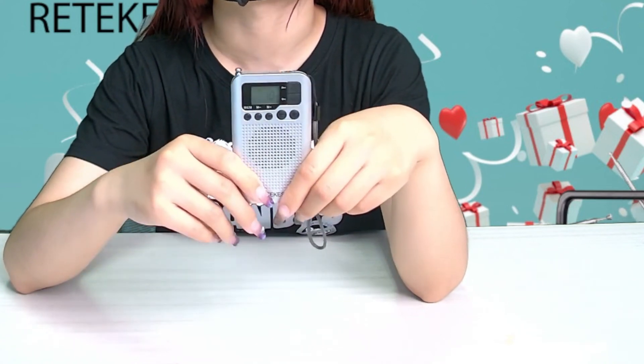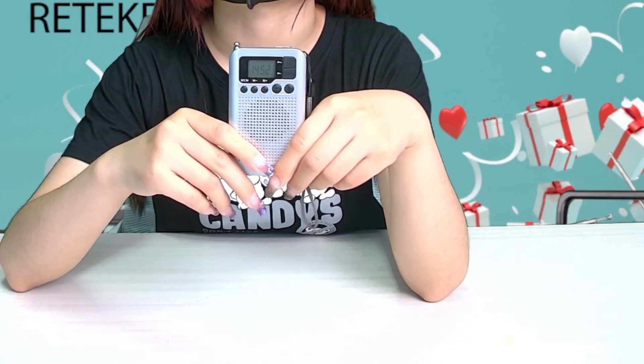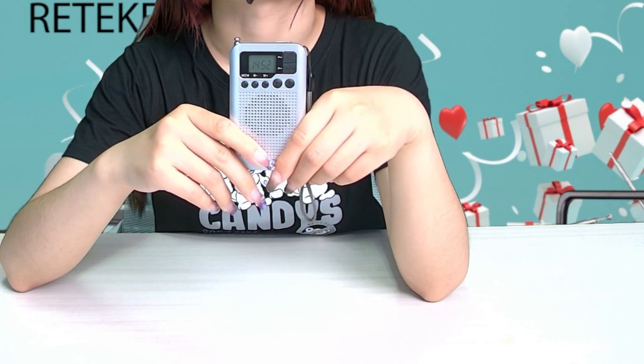So if you like this TR-106 radio, welcome to buy it on our Amazon store. See you soon.